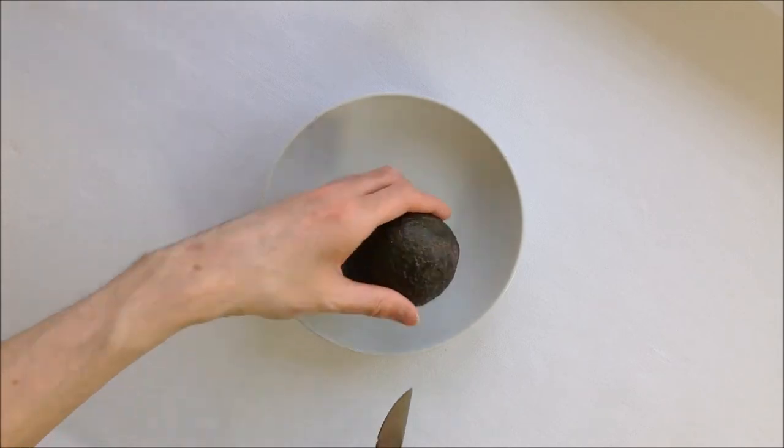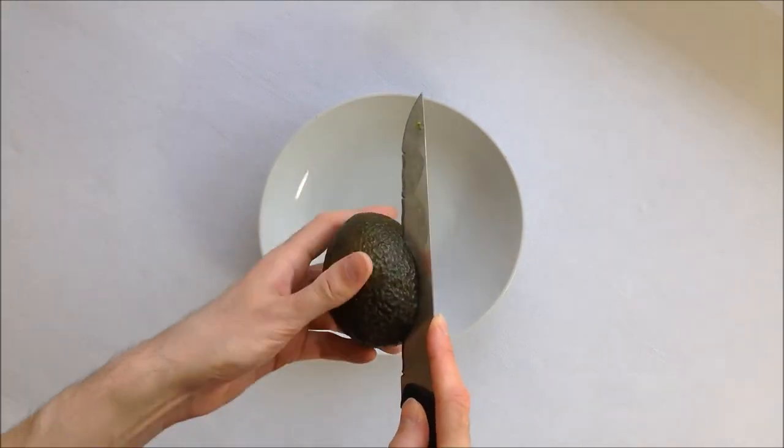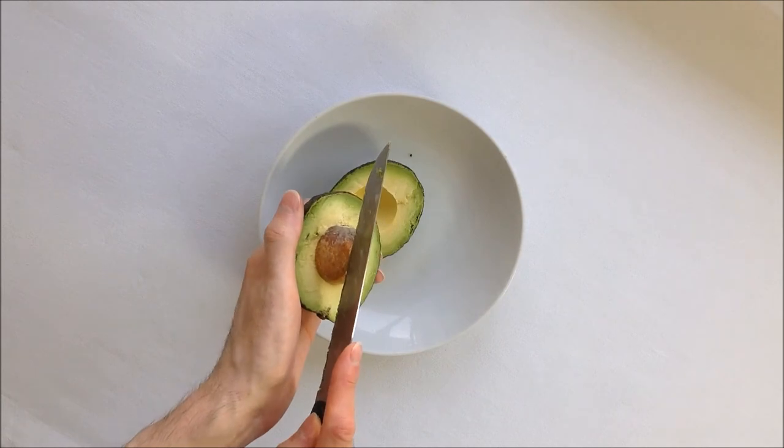I'm starting off with the avocado mixture, which will be placed at the bottom of the varines to reduce exposure to the air. This will allow you to keep the varines in the fridge for a few hours. This is how I remove the stone from the avocado — be careful if you do it for the first time.